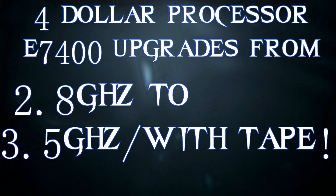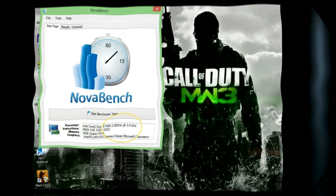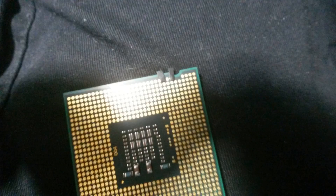So when I get a $4 processor like an E7400, to go from 2.8 to 3.5 gigahertz — yeah, I'm going to share it with you. I stopped everything I was doing on this restoration, and I hope you like it.